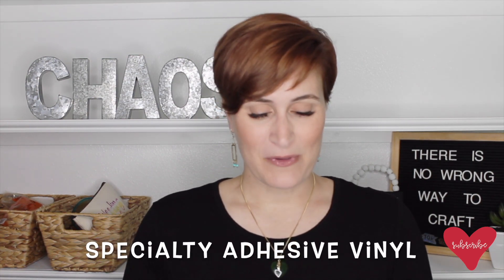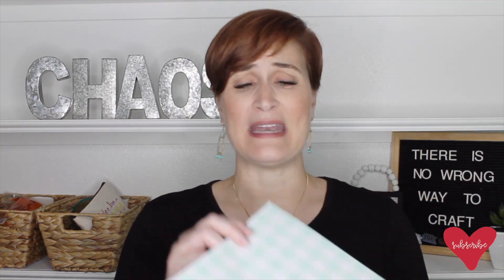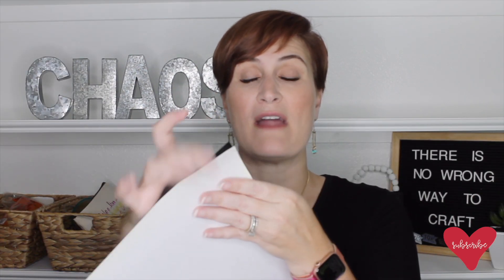So we've talked about removable adhesive vinyl and permanent adhesive vinyl. The third type is specialty adhesive vinyl. Here are a few examples: a leopard patterned one, a buffalo plaid, a glitter one — look at that shine — and a holographic one. Each one of these, if you peel the front off, you'll feel that the back of the vinyl is sticky, confirming it's in the adhesive category. You'll place the backing flat down on your mat so your machine can cut into the vinyl itself.